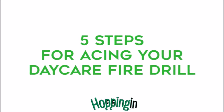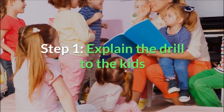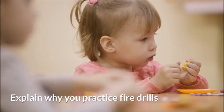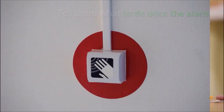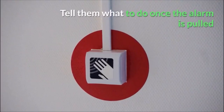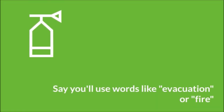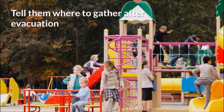Step 1: Explain the drill to kids. Explain why you practice them and tell them what to do once the alarm is pulled. State words you will use like 'evacuation' or 'fire,' and tell them where to gather after evacuation.